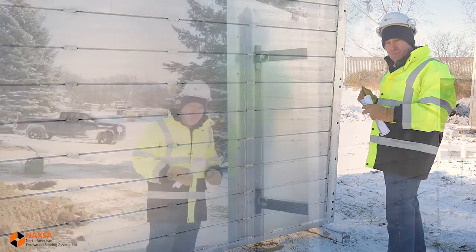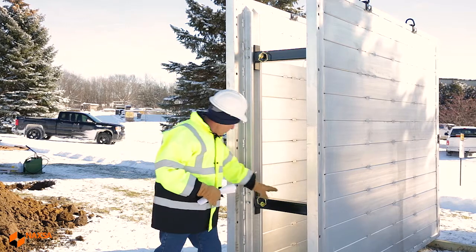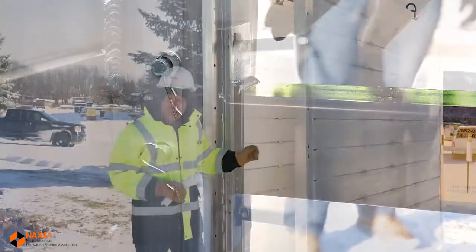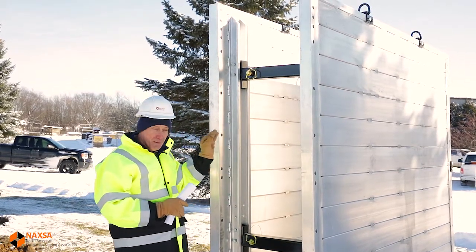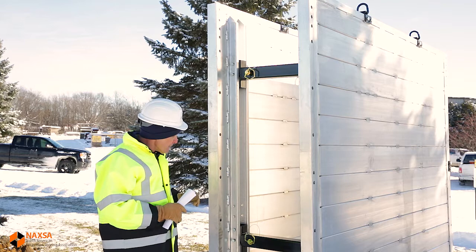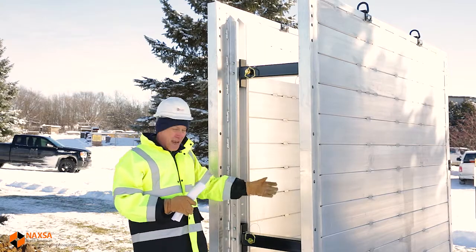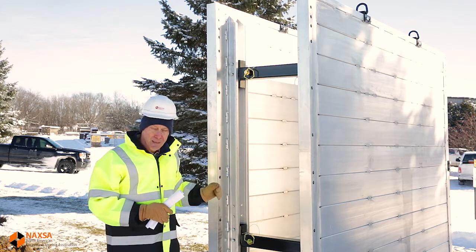Next, let's check the spreaders. These spreaders are prone to getting hit by excavator buckets, so we want to check and make certain they're in good condition. We want to check all the pins and keepers on these spreaders. With most manufacturers, the pins are considered to be structural items, so we'd want to make certain they were either supplied by the manufacturer of the shield or met that manufacturer's specifications. On the keepers, we want to make certain we're using proper keepers — sometimes you'll see a nail, a welding rod, or a piece of scrap steel, and those really wouldn't function properly as a keeper.